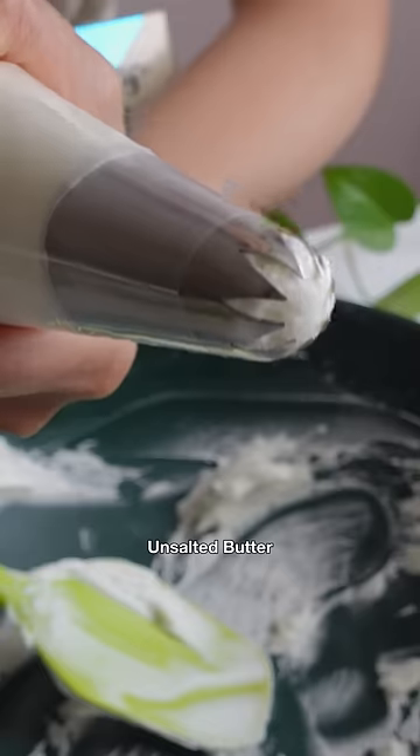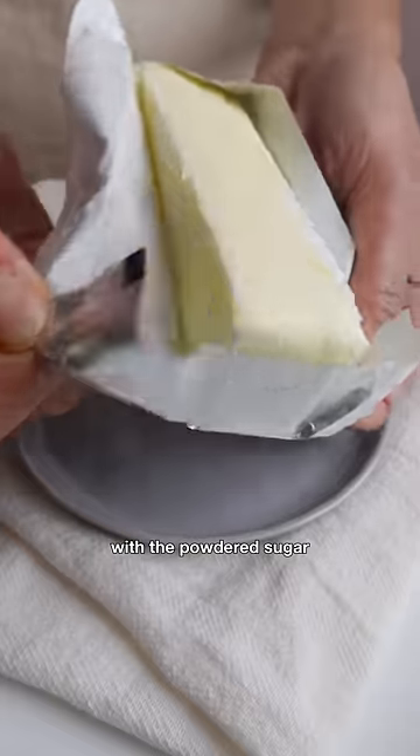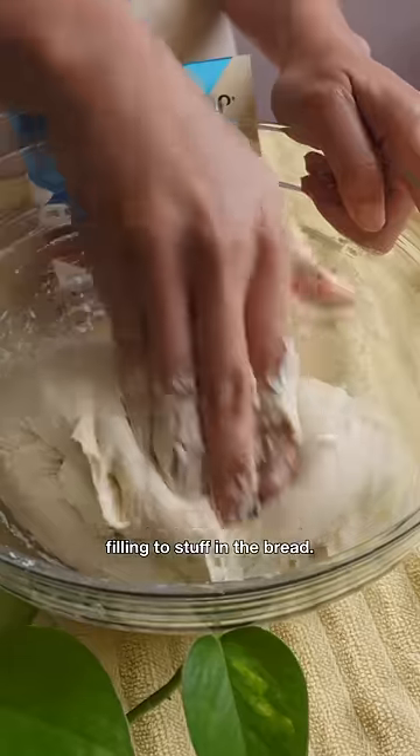I'm mixing their European style unsalted butter with the powdered sugar to make this addictive sweet filling to stuff in the bread.